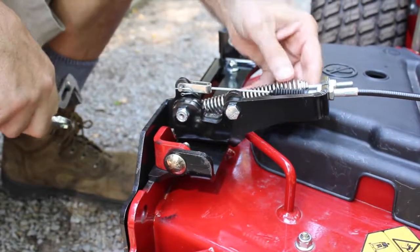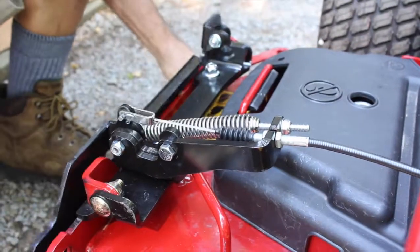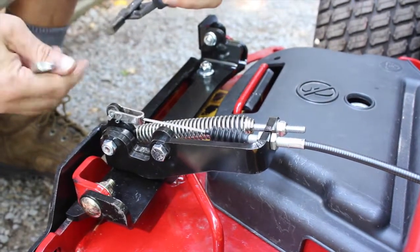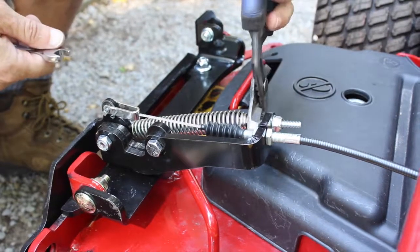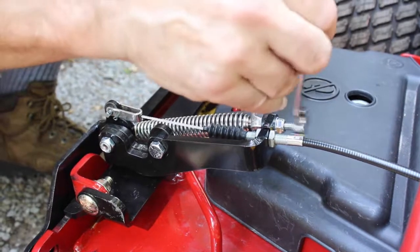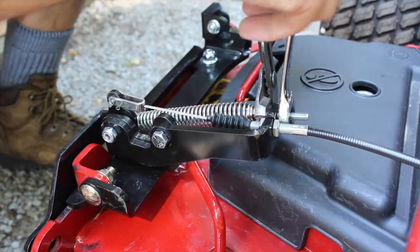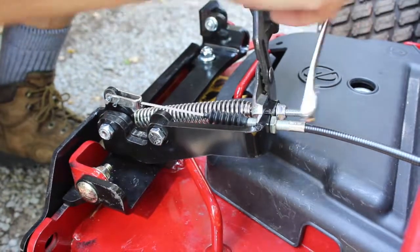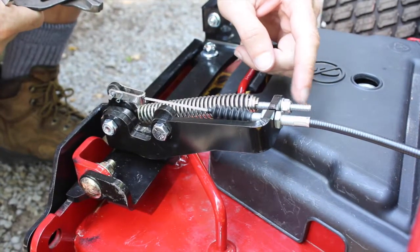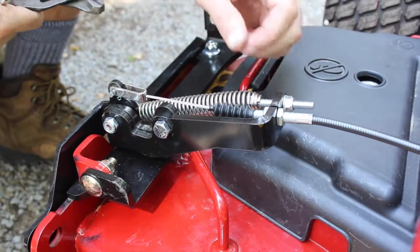To adjust spring tension: more tension will pull the grass flap open, less tension will allow it to close. If you want more tension to help open the grass flap, take a pair of pliers and grab the threads, then use a wrench to adjust the nut. A good rule of thumb is for the threads to be equal on either side of the nut and the mounting bracket — that's typically a good starting point for flap operation.